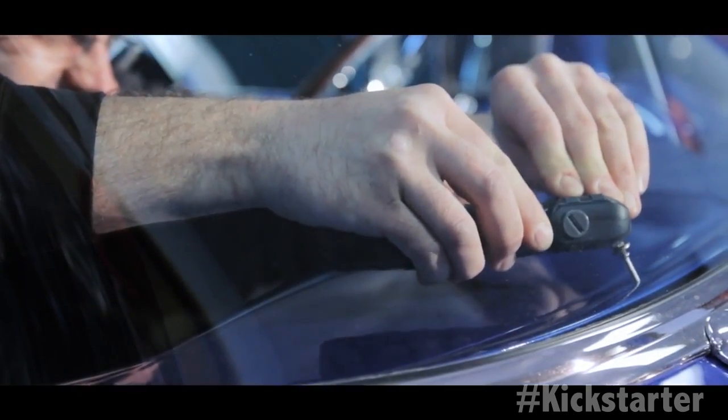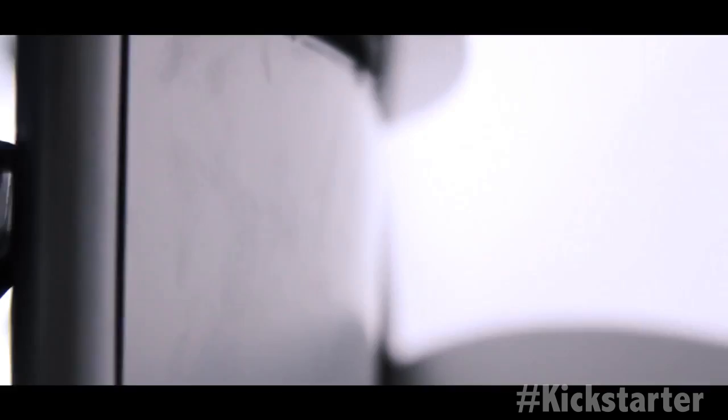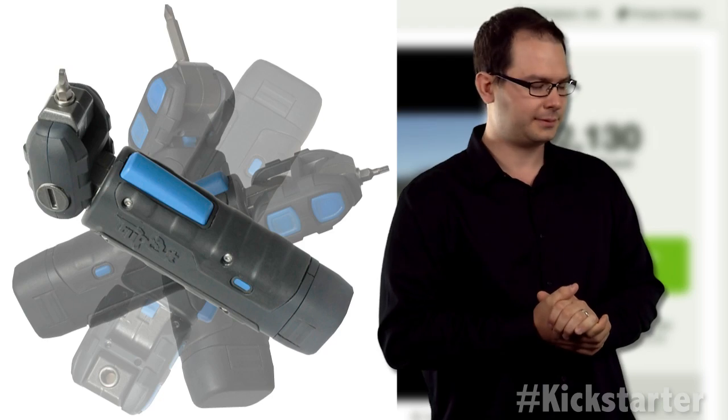A self-made education in product development — not to mention teaching himself CAD, machining, and designing for manufacturability. Pfft. Show off.